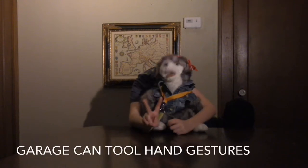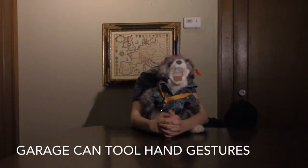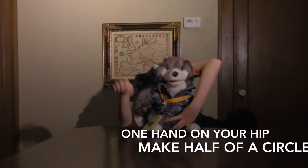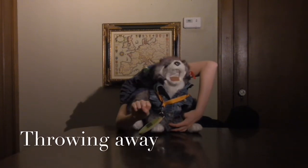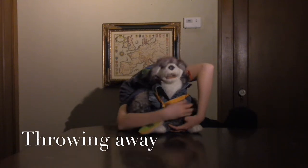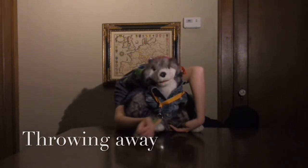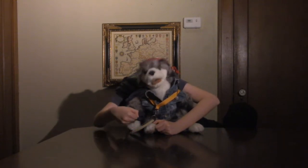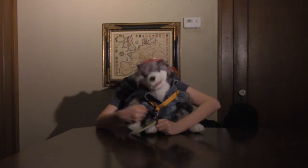There are two garbage can tool hand gestures. For the first big one, place one hand on your hip, creating an open semi-circle. With your other hand, make a throwing away gesture into the open space under your arm. For the second small gesture, you can also make a thumbs up sign with one hand, then flip your thumb down, just like closing the lid of a garbage can. You can keep the small gesture to yourself by having your hand in a pocket or behind your back.